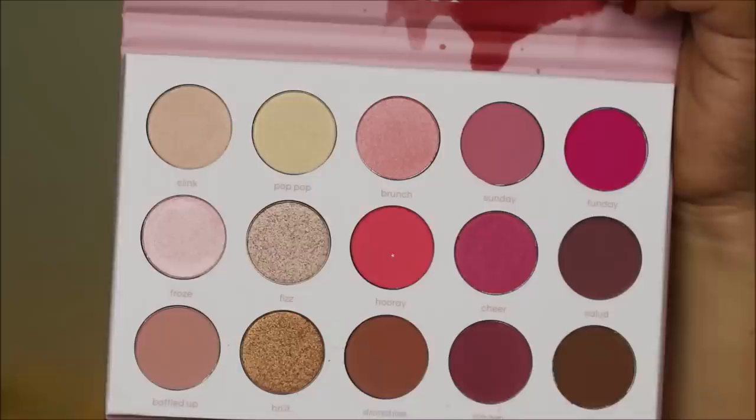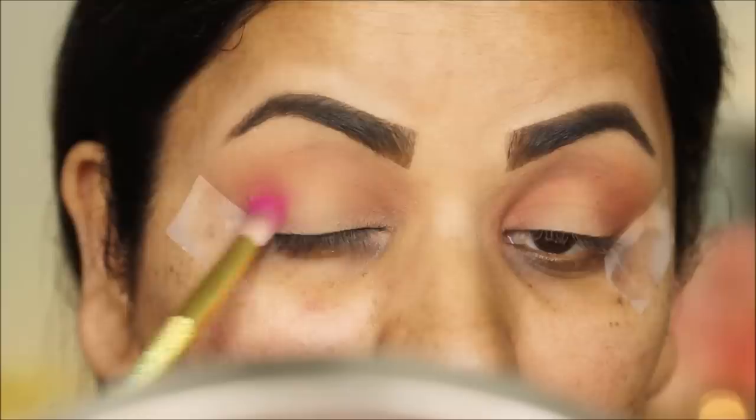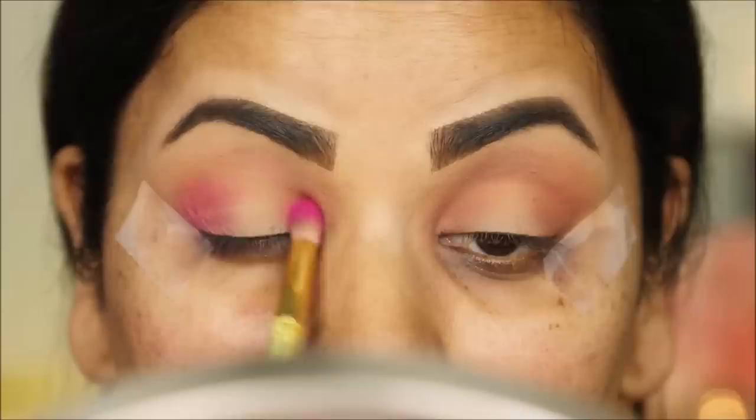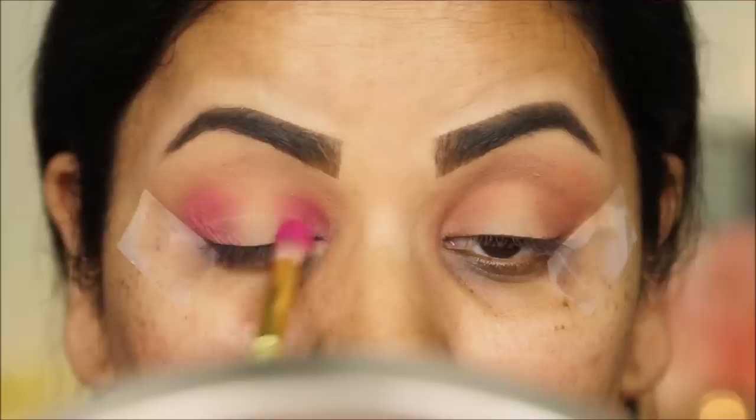Next I'm taking 'Hooray' with a smaller blending brush, repeating the previous step by using it in the outer and inner corners and joining the two corners through the crease. Then I'll use the larger blending brush to blend everything together and soften it up so there are no harsh lines or edges left.